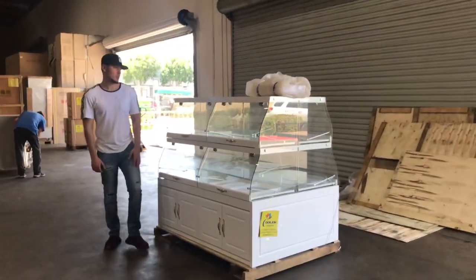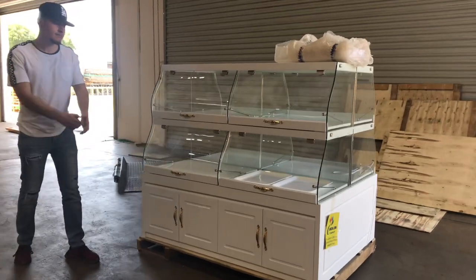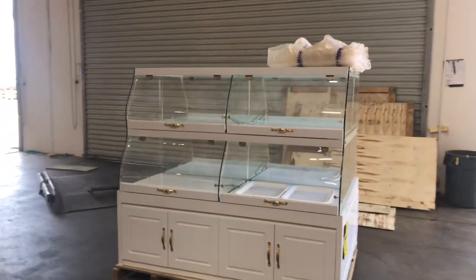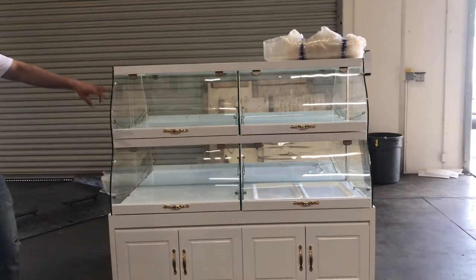Hello everybody, today we're going to go ahead and demonstrate one of our brand new items here. This is going to be a dry island display case. It'll have a total of eight cabinets inside, four on each side.